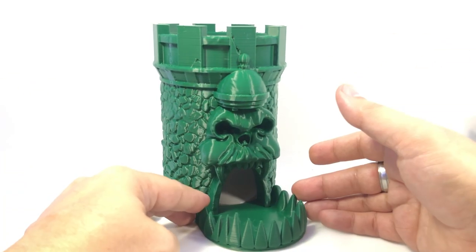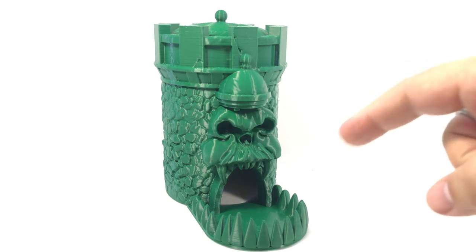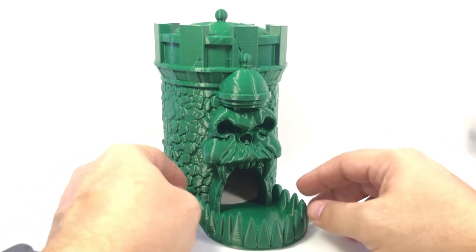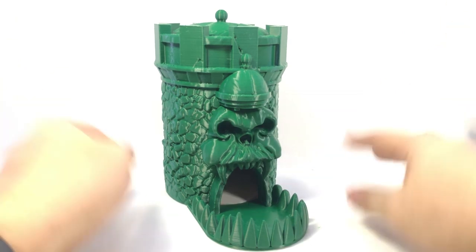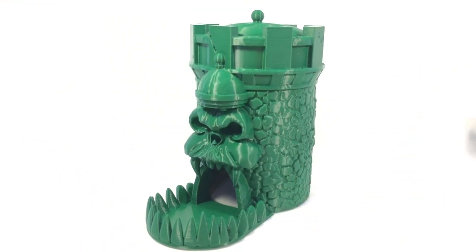That's it — the Castle Grayskull Dice Tower printed on an Artillery Genius. If you want one, I'll put the links to the Thingiverse files in the video description. We'll have more Transformers content soon — the last set of Seacons is shipping now, and once TF Source sends them my way, those reviews will be up. With everything going on, I hope everybody is staying healthy, staying safe, and staying inside during the pandemic. Hopefully things get back to normal sooner rather than later.